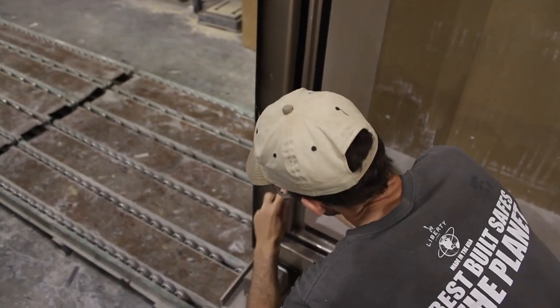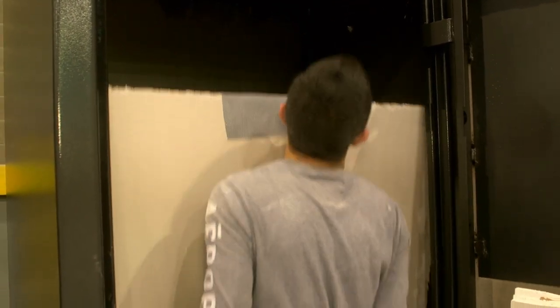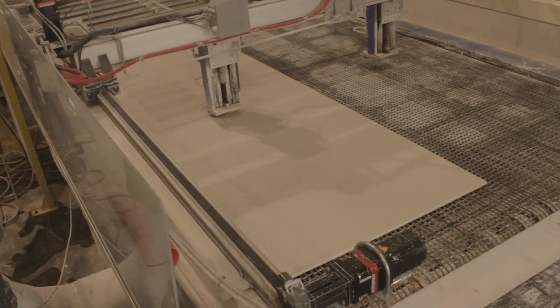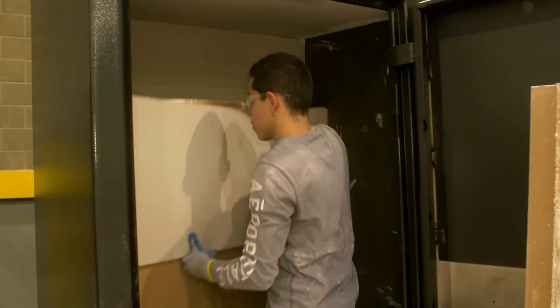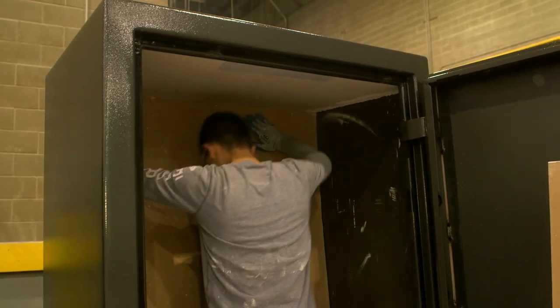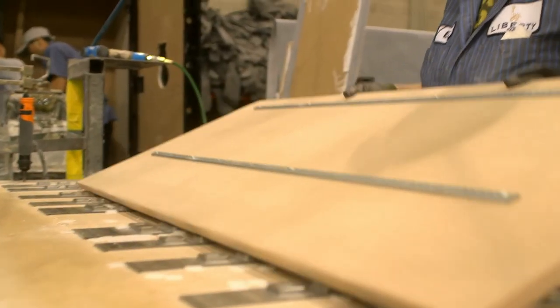Next, Liberty installs the best UL listed Type X fireboard in all of its safes. Waterjet technology is so precise it allows us to install fireboard where other safe companies can't. More fireboard equals better fire protection. We finish the final layer of fireboard with interior fabric and fasten our shelf brackets for interior adjustability.